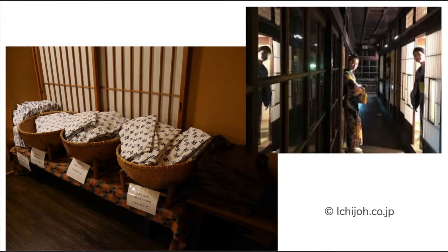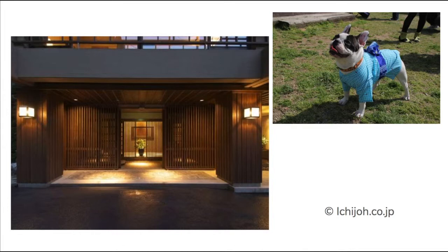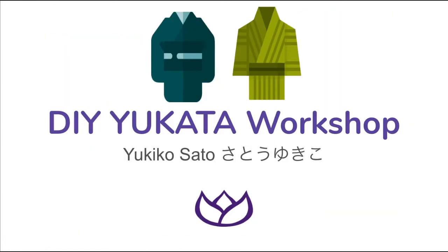Do you have a hard time finding a yukata that fits on you? Do you have a favorite fabric to sew a yukata? Or you want to learn about Japanese hand sewing as a hobby or even expand your career. You came to the right class.